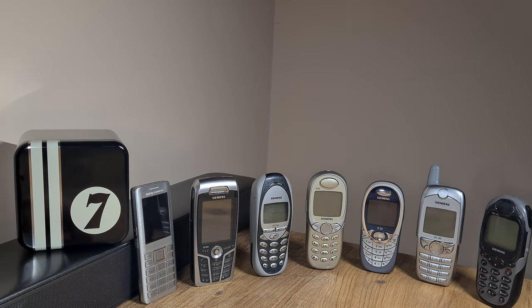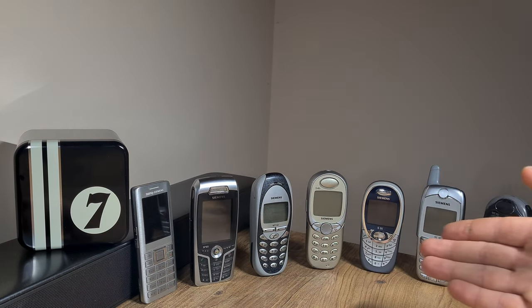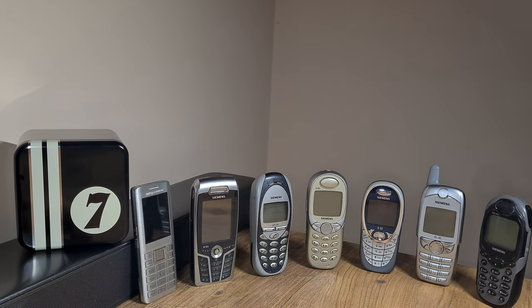It would seem that my collection of weird and quirky obsolete tech stuff, especially old GSM phones, is coming up nicely. As you can see, I have a plethora, a slew of Siemens phones.